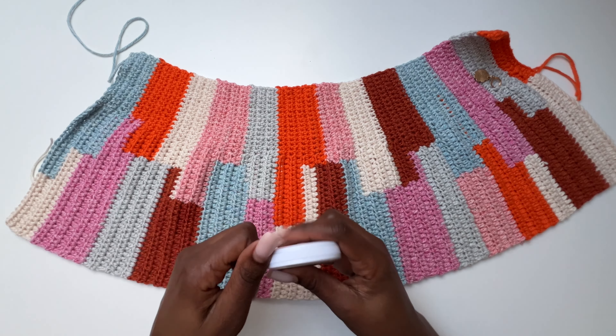It's a quick project. This is how it looks — you can hardly tell where I joined it.